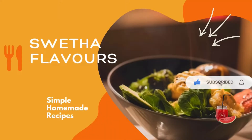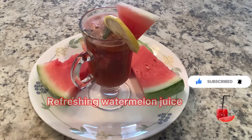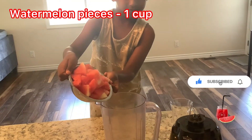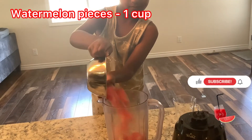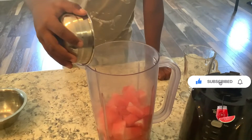Welcome to Sweater Flavors. Today I'm showing watermelon juice with mint leaves. First you do one cup of watermelon and then you do one spoon of lemon juice.